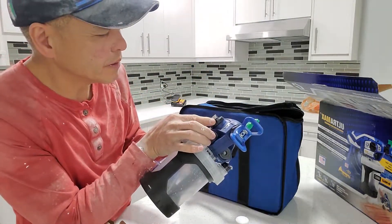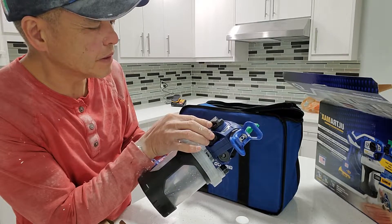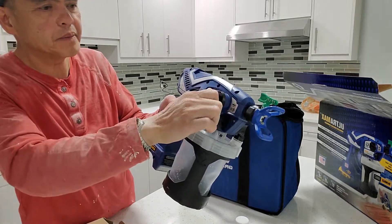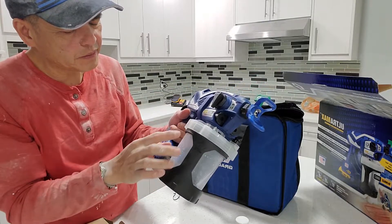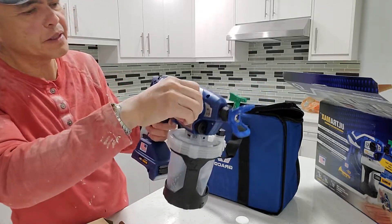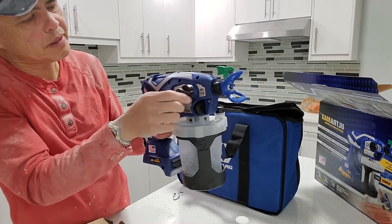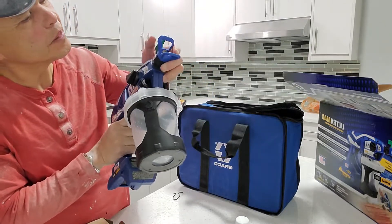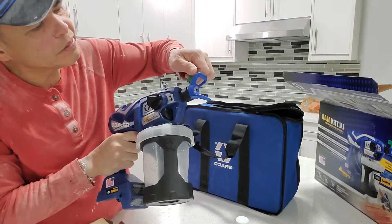This is the direction of the nozzle. Now you need to prime this one — the prime makes the paint go back to the container. Then you switch the trigger and point it towards the wall. This is the nozzle.